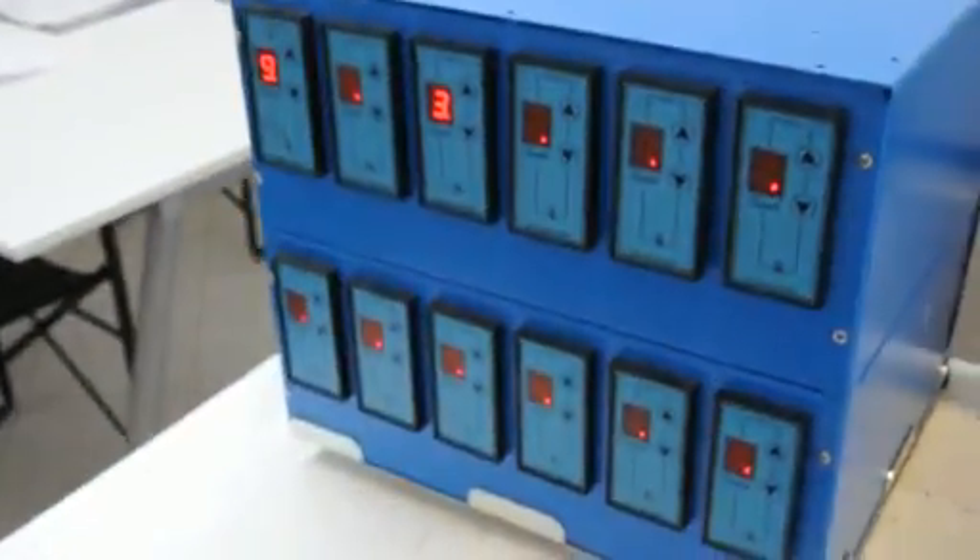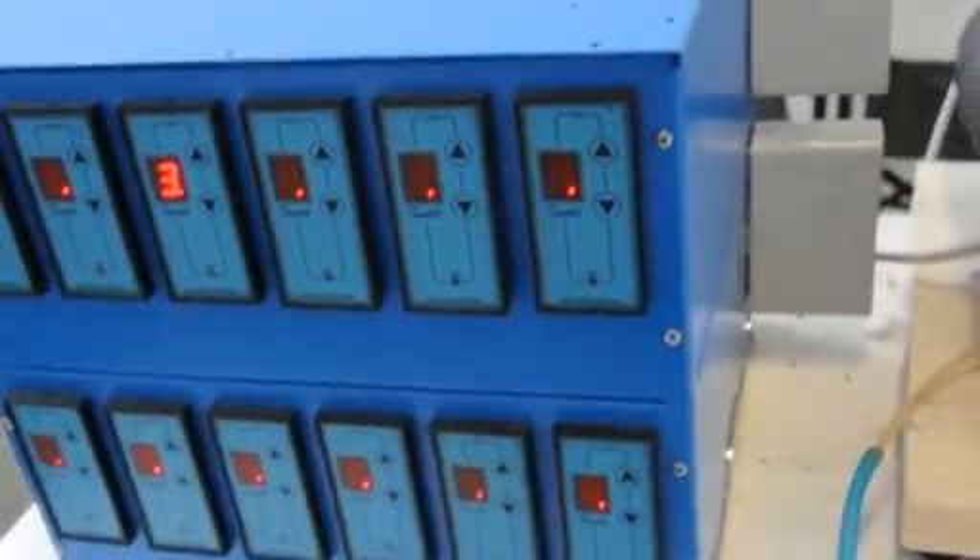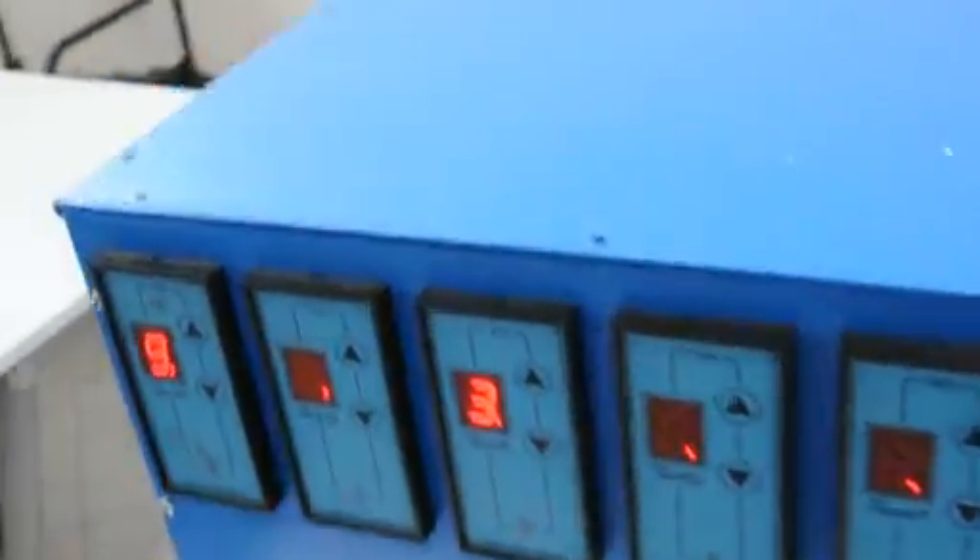This is feeding into the control unit, which is over here. It controls the two heat resistances that feed the heat into the energy catalyzer.